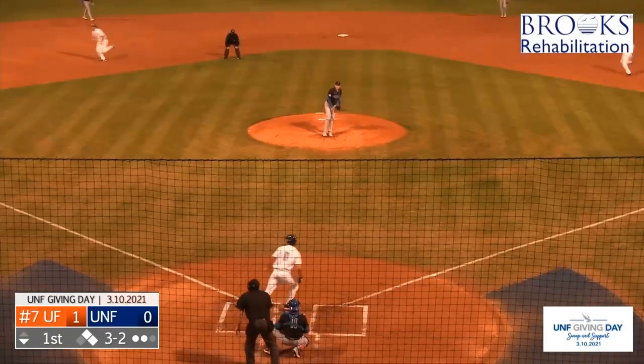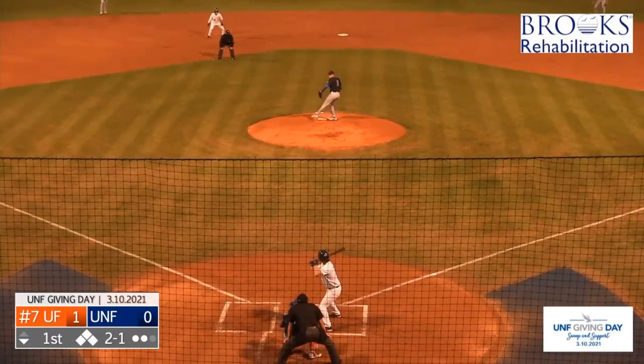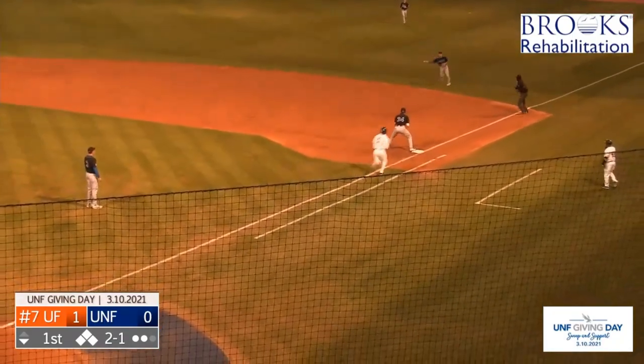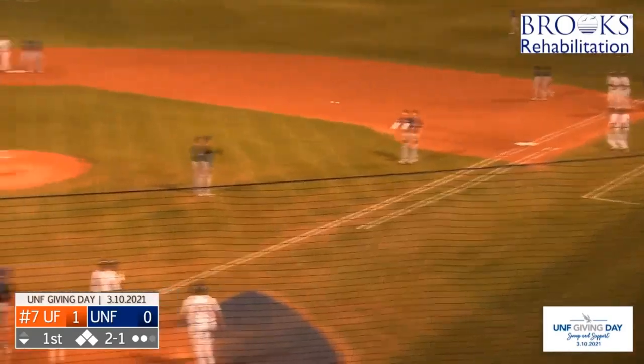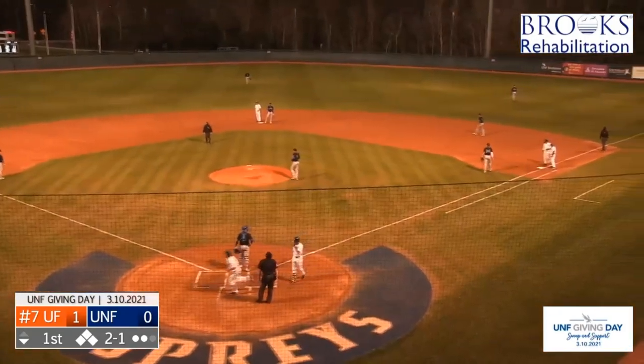Full count, as this one low and away — a walk to load the bases. Wins against ranked opponents. As this one over to second and a bobble — chance it at first and safe. A tough play there for Colby Halter, and the Ospreys are able to knot it up.